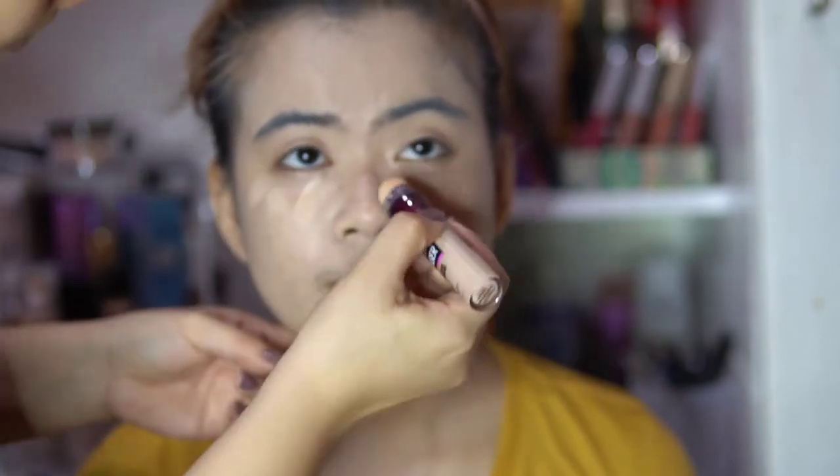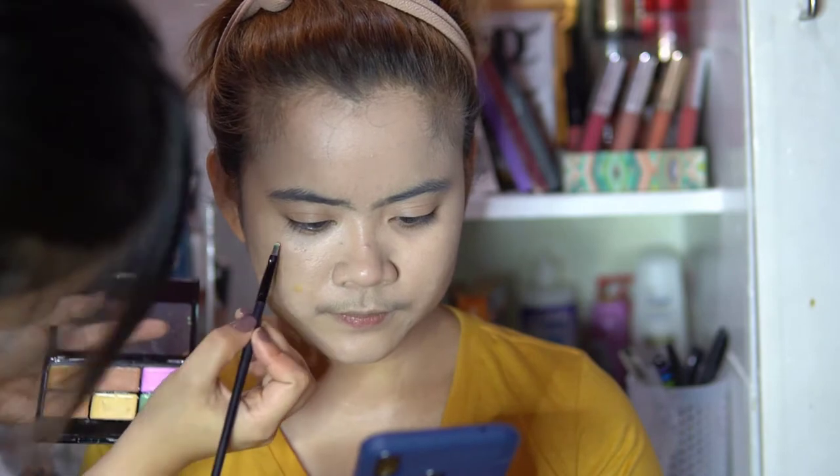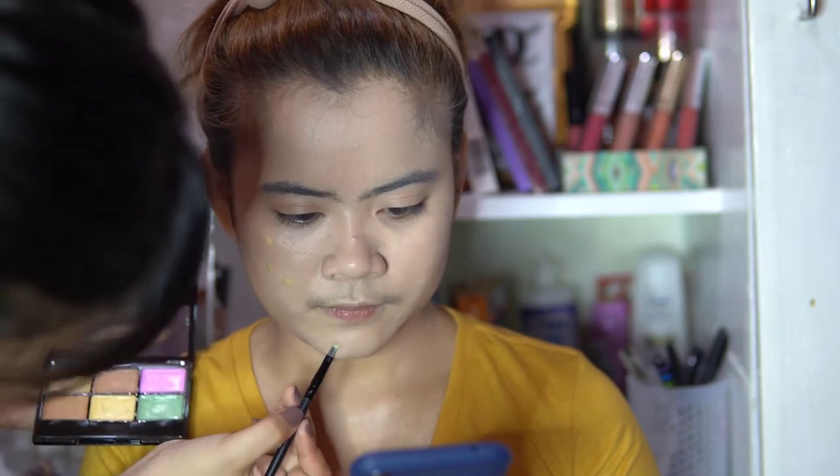To conceal the under eye, we're using Maybelline Instant Age Rewind. You can see she doesn't have too many dark circles, so let's blend that out using a flat brush. If you need to add more corrector, it's okay — just add that as needed.